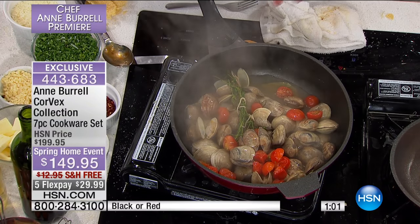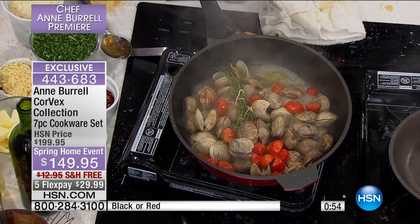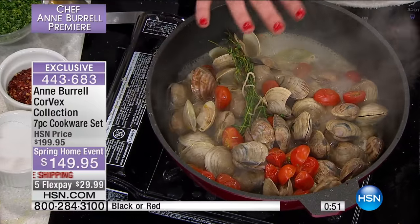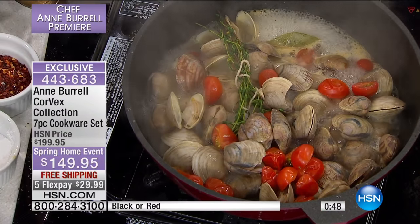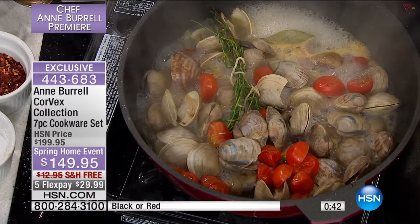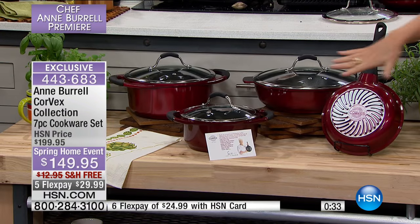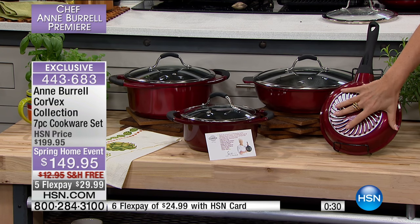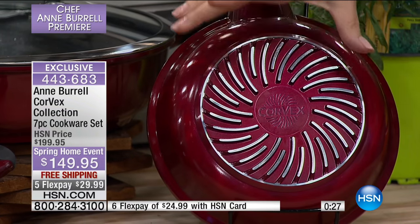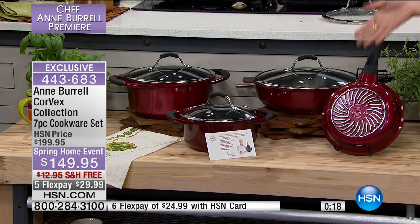The clams are actually cracking their shells with the cookware — my clams are opening. It smells delicious. With pasta, this is a dinner for four to six people in one pan. How fast is that? Beautiful.